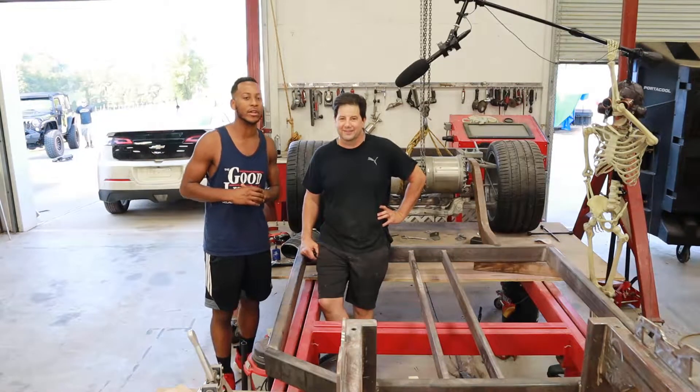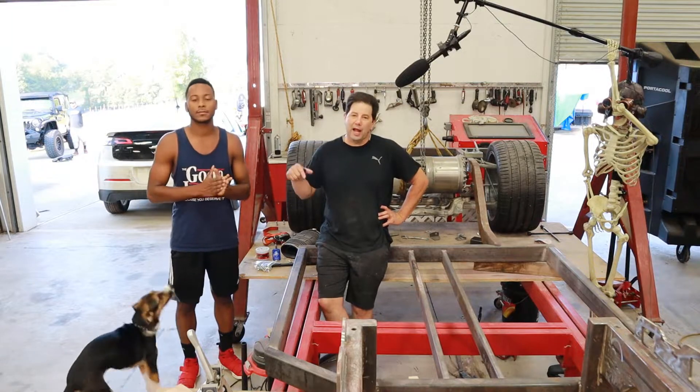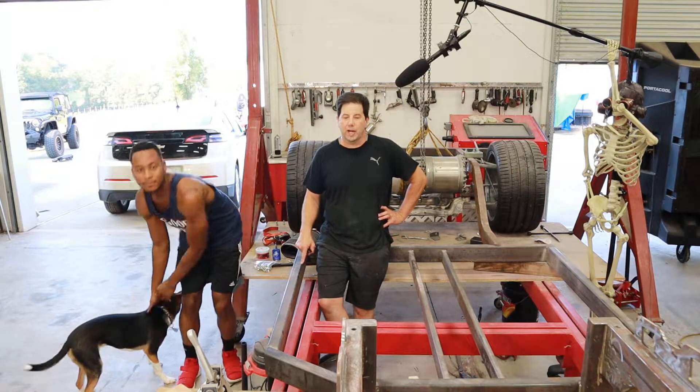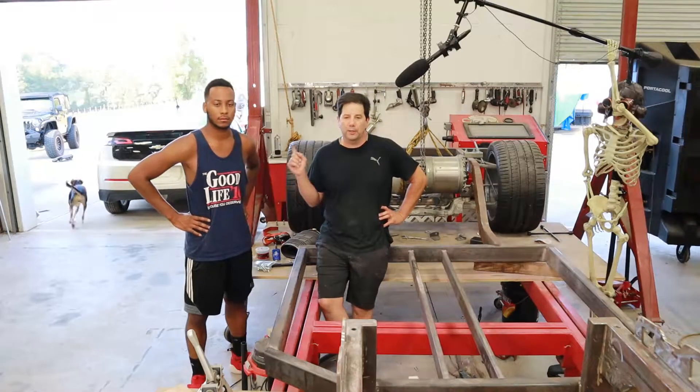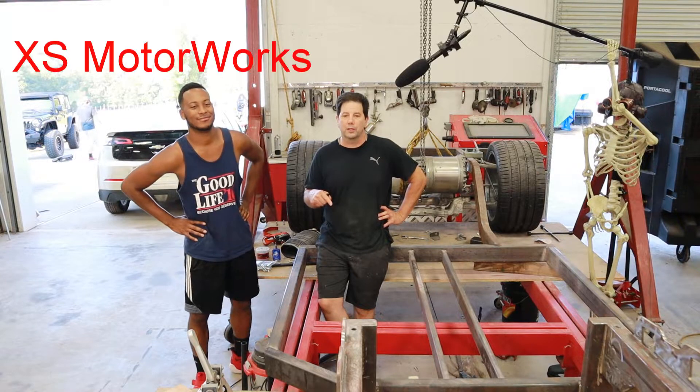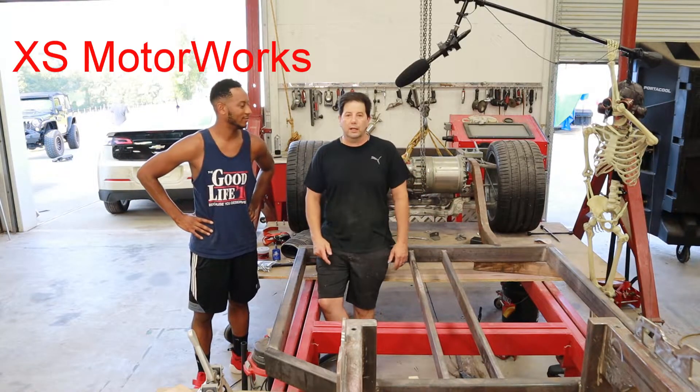Me and Brian are going to team up and get that together for you. Brian will continue to do the build on the actual car on this channel, and the strip-down of the Bolt and its components will be on my channel — Brian will link that in the description. So stay tuned, and let's get cracking.